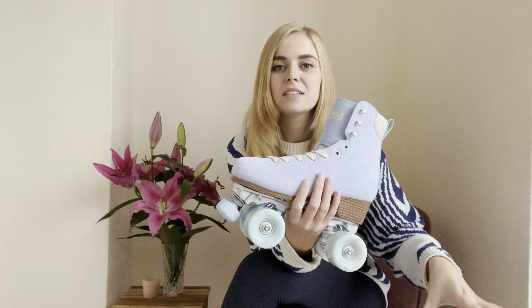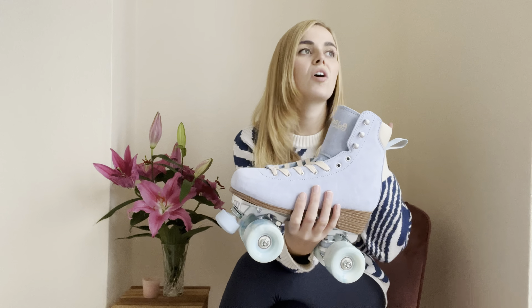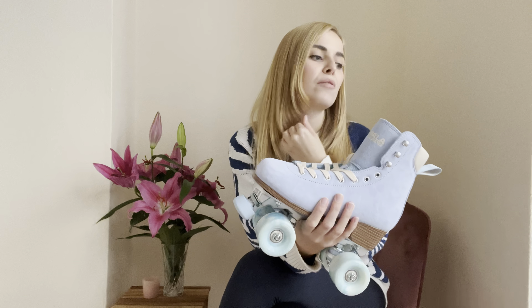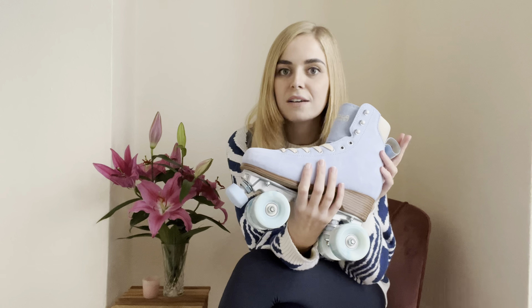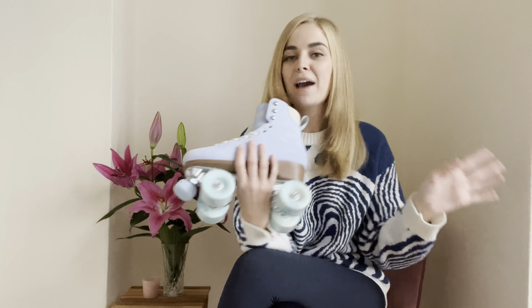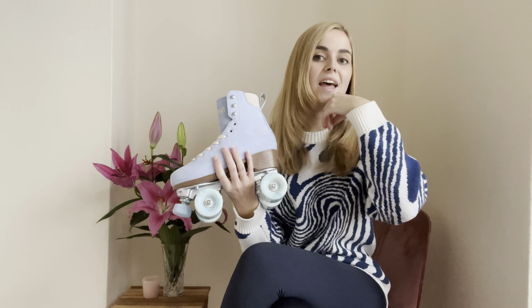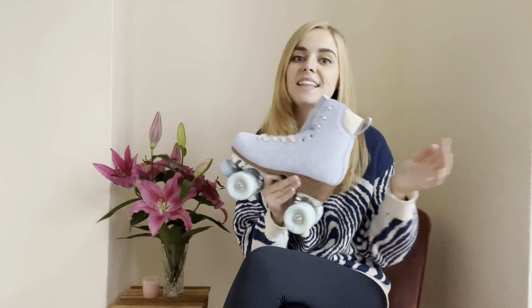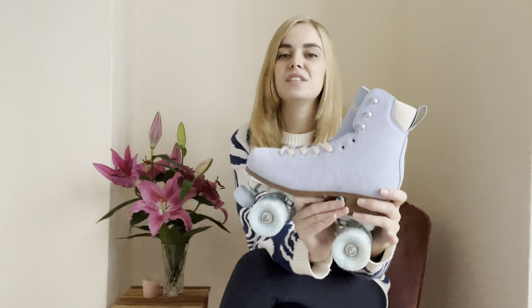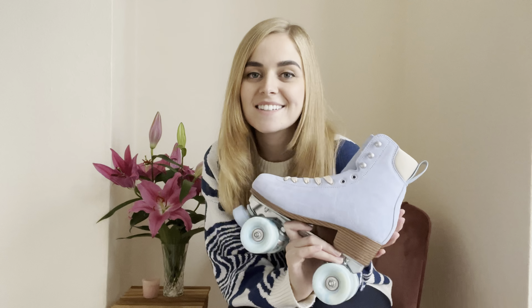Whereas the original roller skates from Impala I would say are more just beginner skates — perfect for if you're wanting to buy a pair of skates, learn how to roller skate, and just throw them around. And they are a really good, cheaper alternative to some of the more expensive ones out there. So I'm really happy Impala has that range: if you don't want to spend loads of money but want good quality skates, get the original Impala roller skates. And if you want to spend a bit more and have a bit more quality, these are the perfect option — obviously better for more intermediate and advanced skaters.